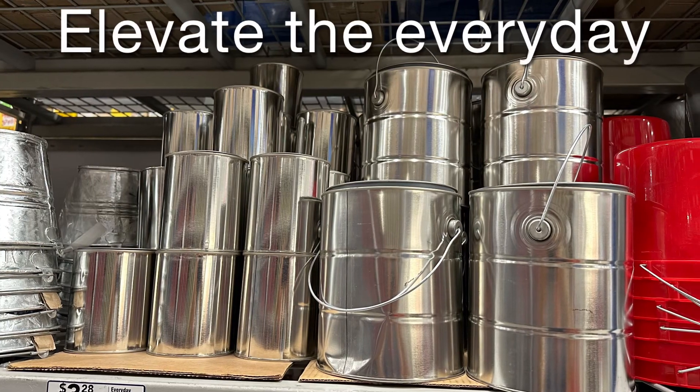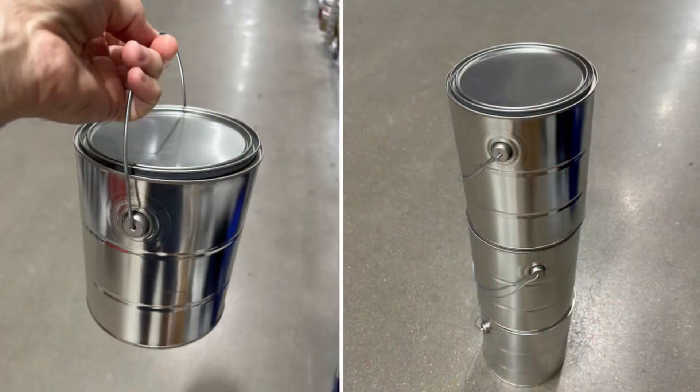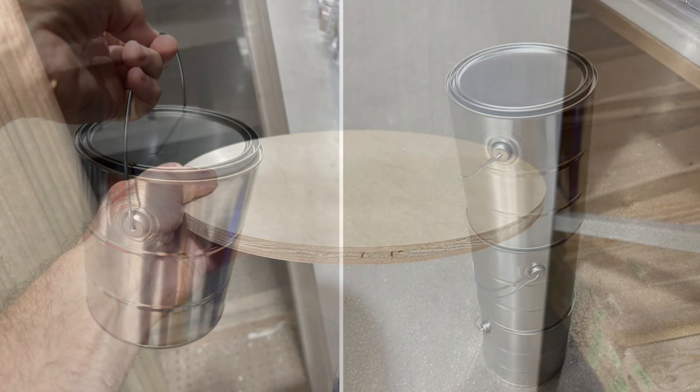I needed a small table next to a favorite reading chair and decided to just make one. A stroll through Lowe's had me stopping at the paint cans, where I realized that three of them stacked would be the perfect height. Then I had to figure out some kind of top.